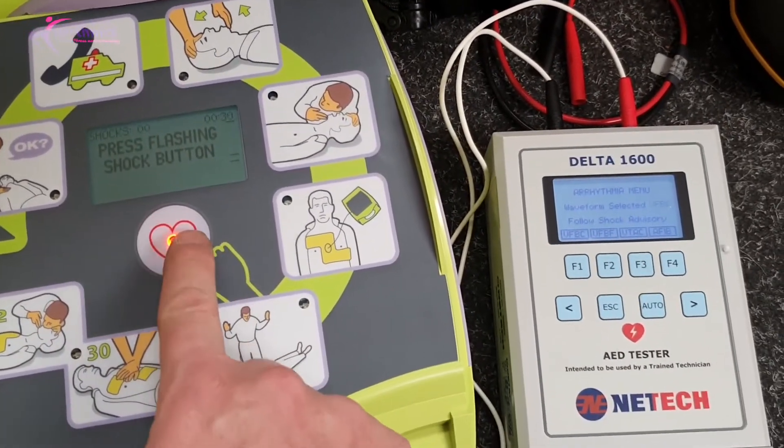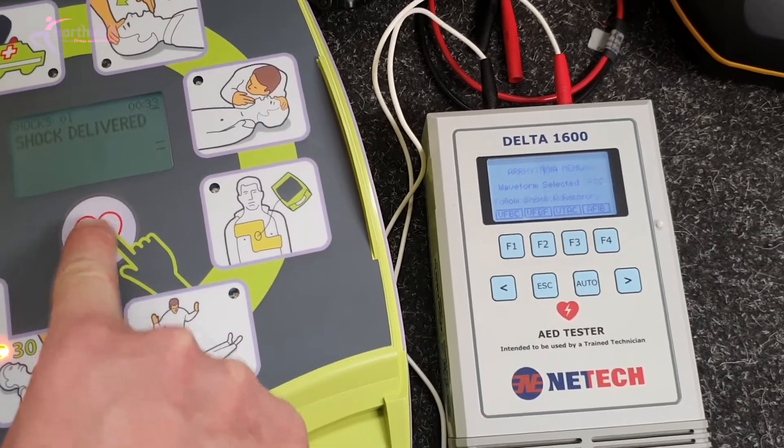Don't touch patient, analyzing — shock advised. Don't touch patient, press flashing shock button. Okay, so that's the same as before — it's recommending a shock. I need to press this button.